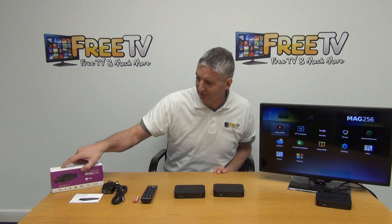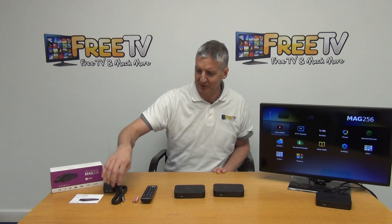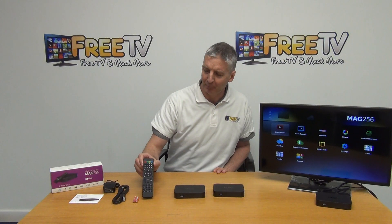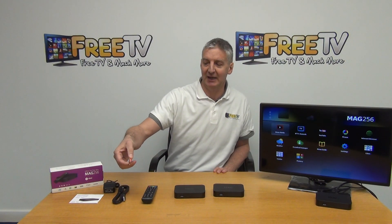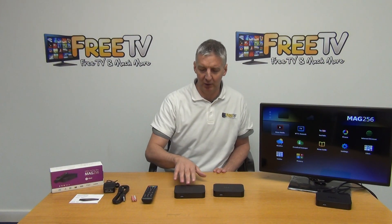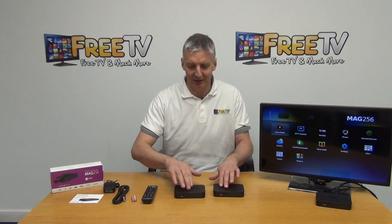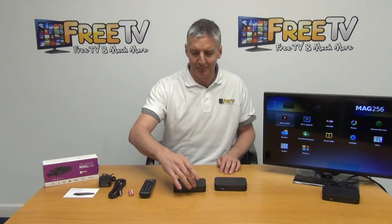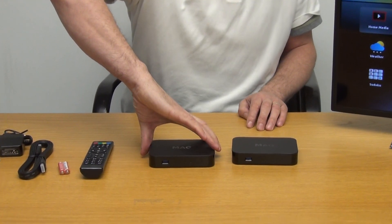It comes in a neat little box. We have an external power unit, an HDMI lead, a remote control, and a set of AAA batteries. Looking at the units from the front, both are absolutely identical — there's a USB port on the front and a sensor for picking up the remote control.